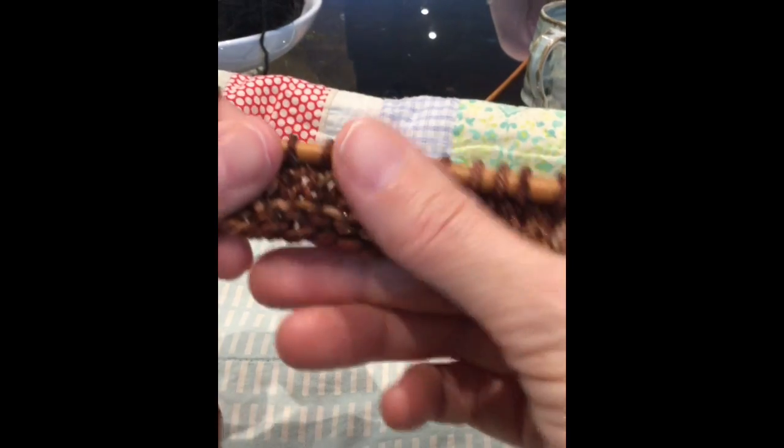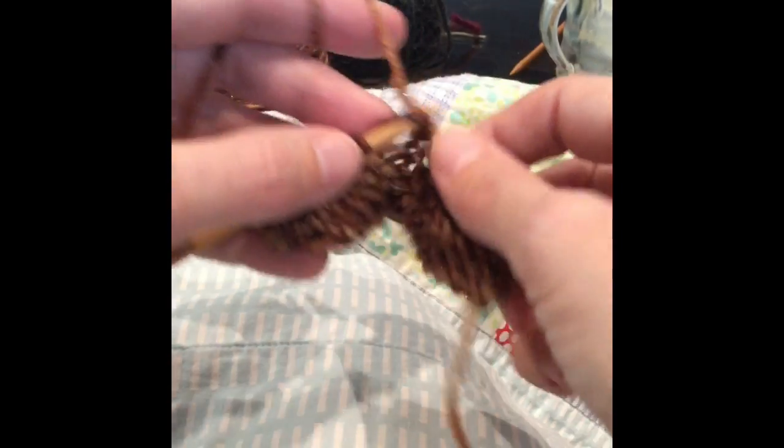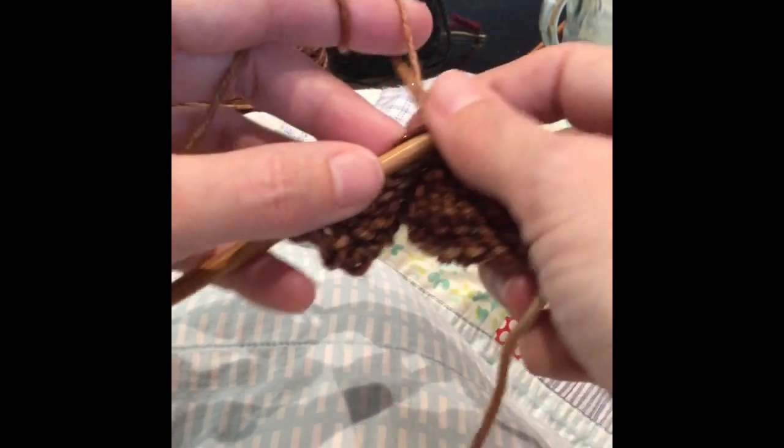That's the case in any knitting, because sometimes a stitch will get twisted and you're wondering why you can't enter it properly. Just knit it through the back loop.